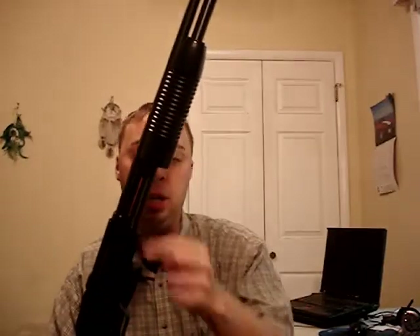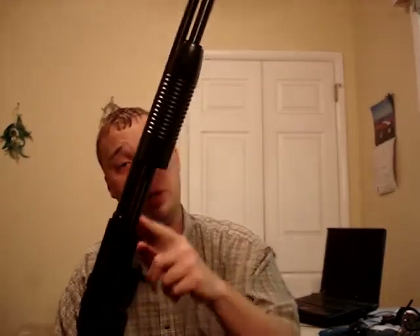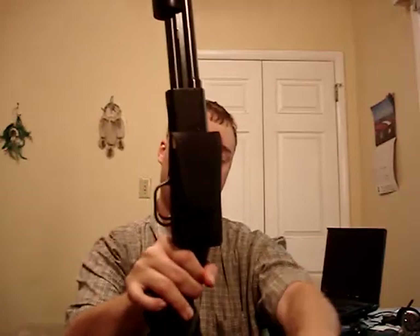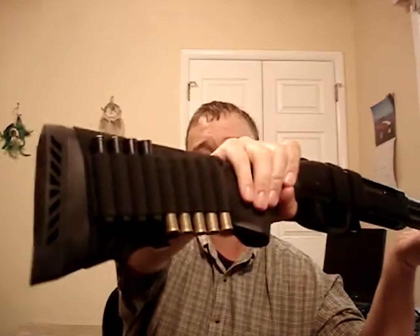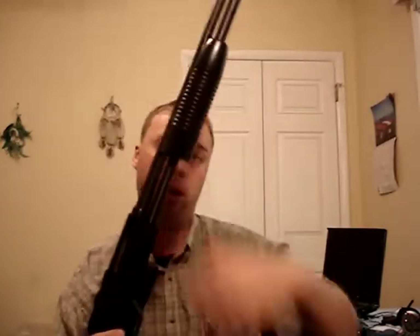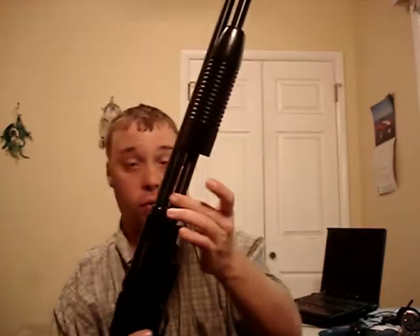Magazine capacity is 4+1 of 3-inch shells and 5+1 of 2.5-inch shells. I have a mag pouch I got at Walmart — it holds 11 rounds of triple-aught buck and 4 rounds of number 5 bird. I also have a side saddle and stock saddle I bought at a local gun store, holding 9 rounds: 5 triple-aught and 4 PDX. Without these attachments, the shotgun weighs right at 5.5 pounds, but with everything on it and the mag tube fully loaded, it comes in at 6.5 to 7 pounds.